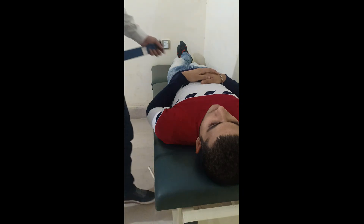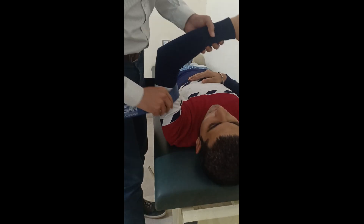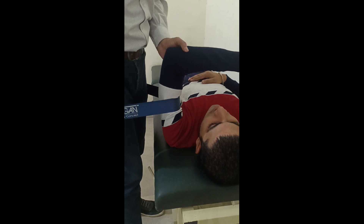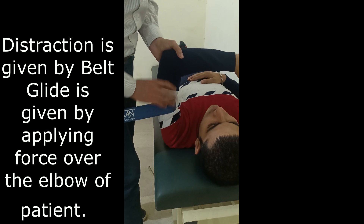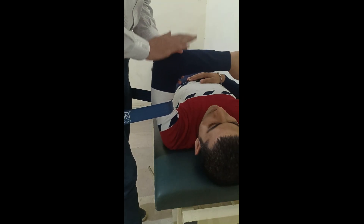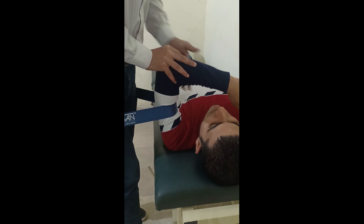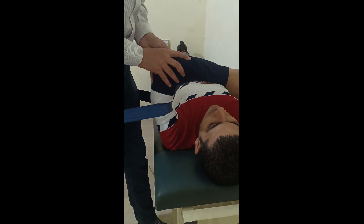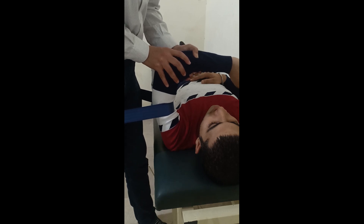Special position: supine, 90-degree forward flexion. By using the belt and the therapist's body, give a slight restriction and give a posterior glide from the elbows of the patient. Restriction is provided by the belt and by bringing the therapist's body posteriorly, giving a posterior glide from the elbows by the right hand.